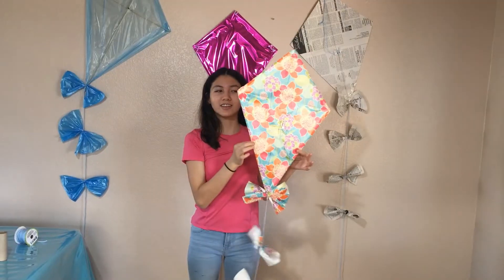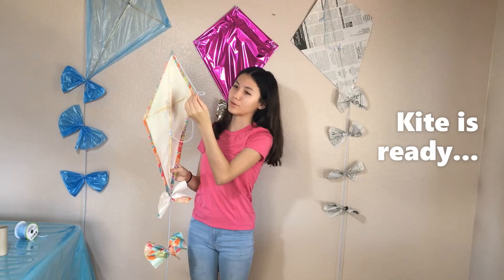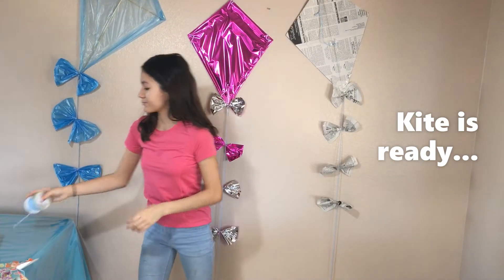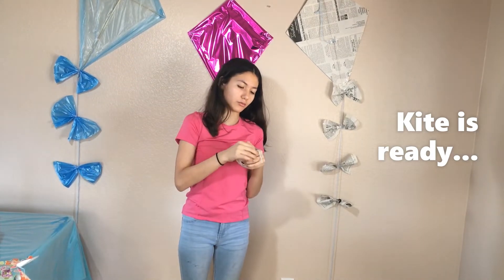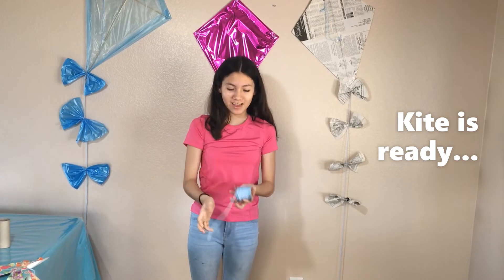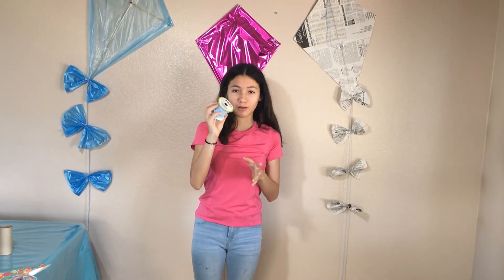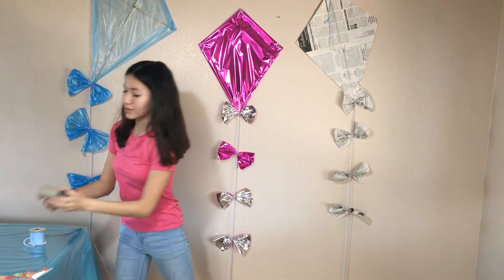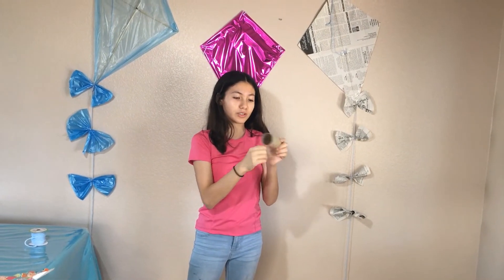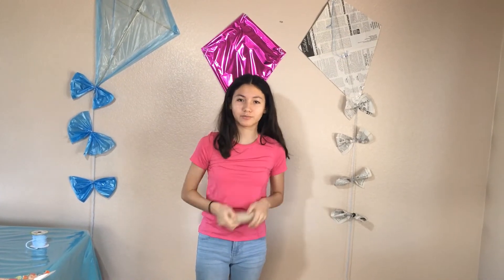So the kite is all finished. In this loop that we put here, you're going to put a knot and just tie it up — you're going to attach your string, and our string is right here. So when we're going to go out there, we're just going to attach it and hold it right here so it can go up. But if you guys don't have one of these, all you have to do is get a toilet paper roll, put two holes, and then put the string through there and just roll it up — and then it works the same.